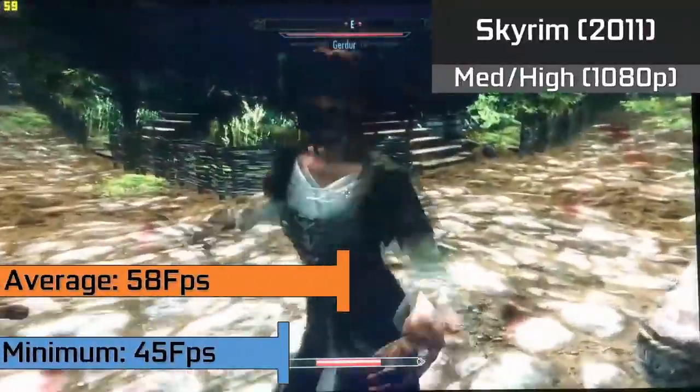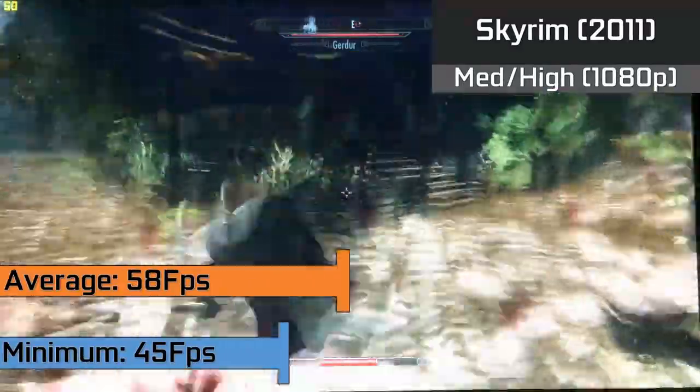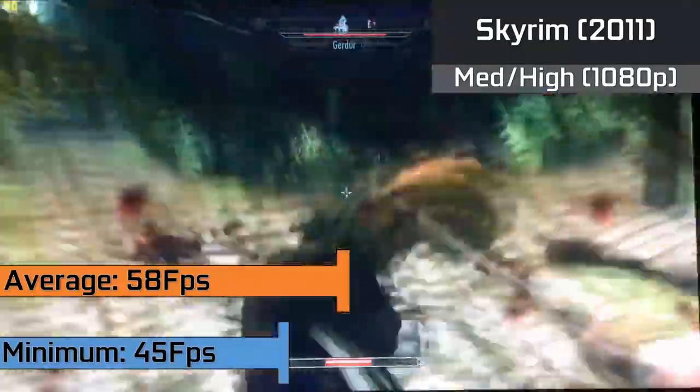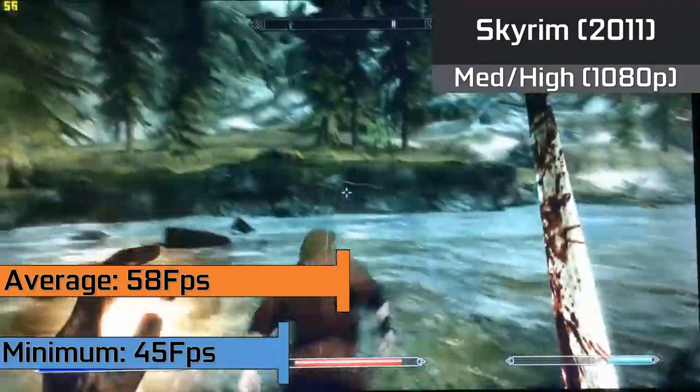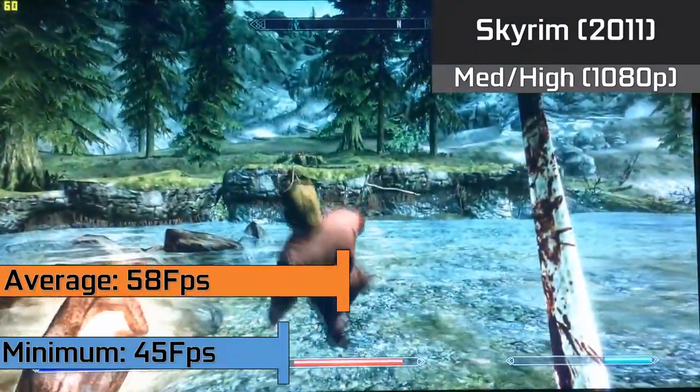As for a Bethesda game, we tried out The Elder Scrolls Skyrim which maintained a steady average of 58FPS and lows down to 45FPS when there was a lot of heavy scenery to load in. The game ran in 1080p with a mixture of medium and high settings.